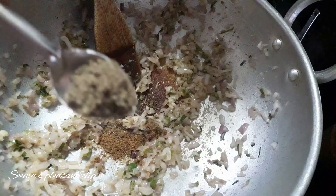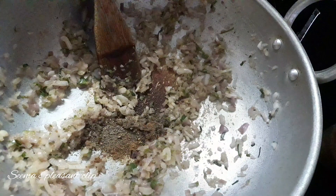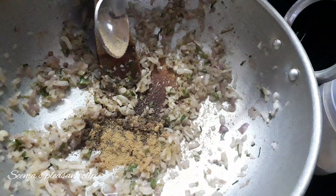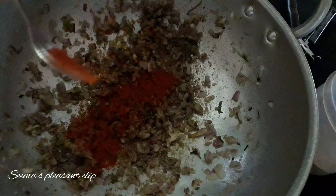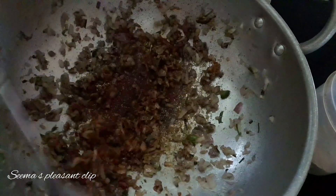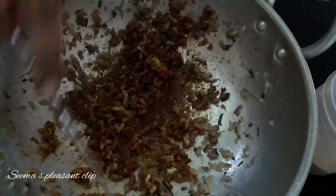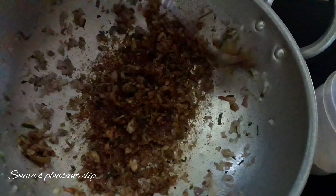1 teaspoon of pepper powder, 1 teaspoon of garlic powder. Add red chili powder — I am adding Kashmiri chili powder. This is just for color. You can add a little flavor. The green chili is also super. You can skip the Kashmiri chili powder.